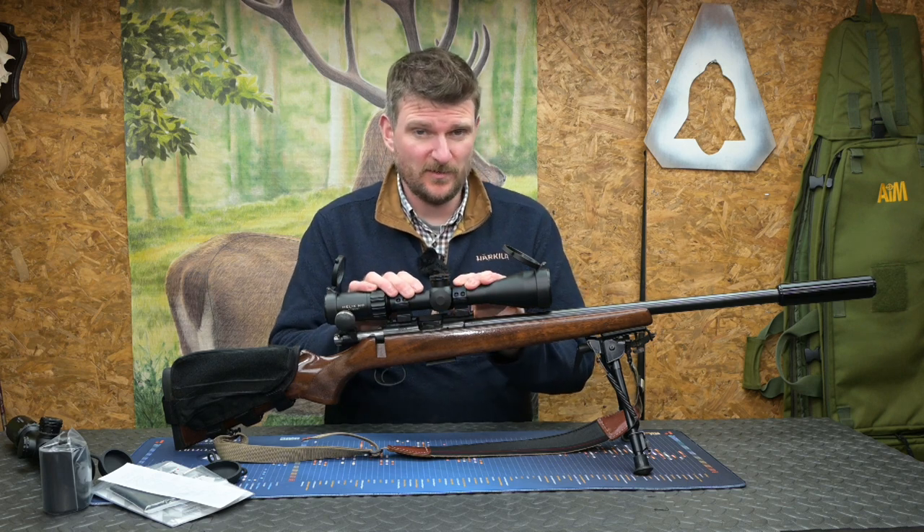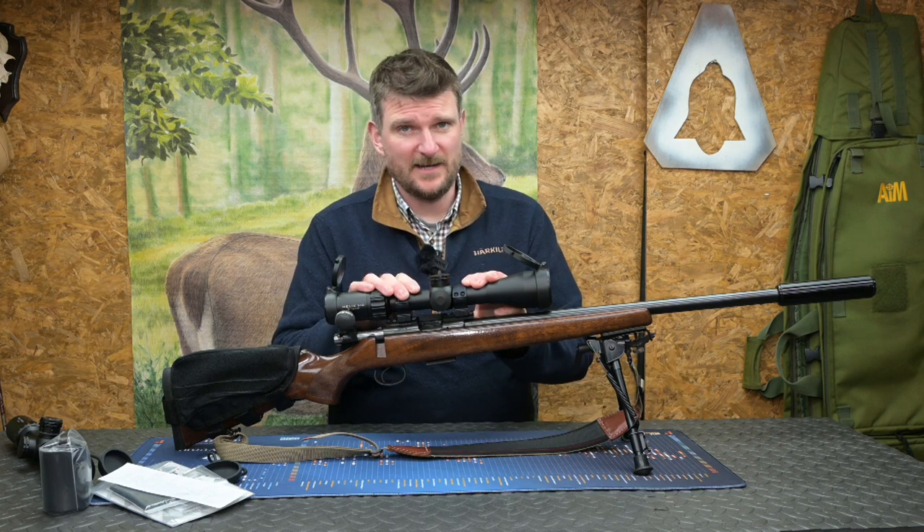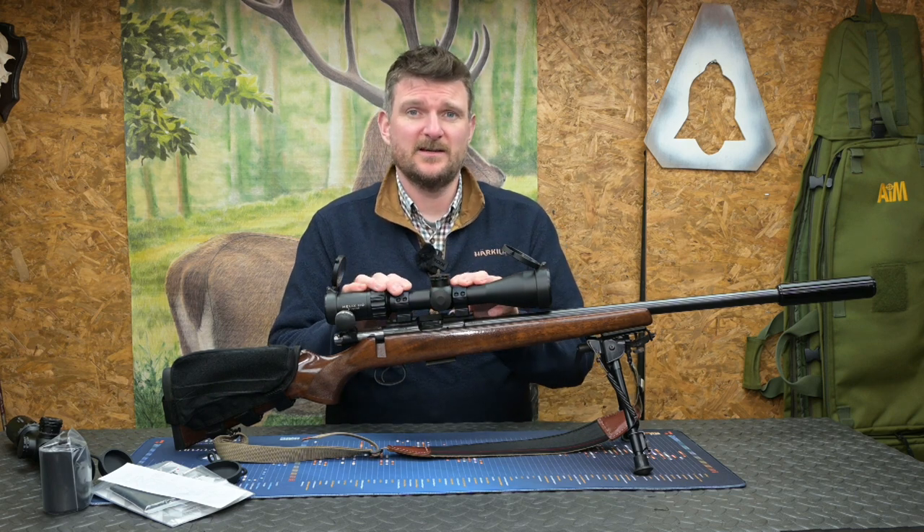I've been using this scope for a couple of weeks and I have to say I can significantly notice the differences between this and the previous Helix versions, and I'm going to give you some of the details as to why.